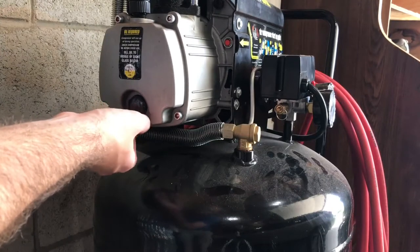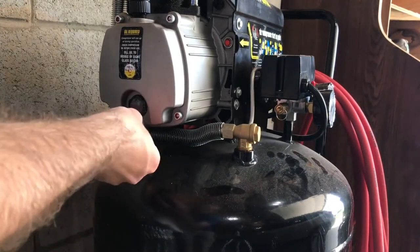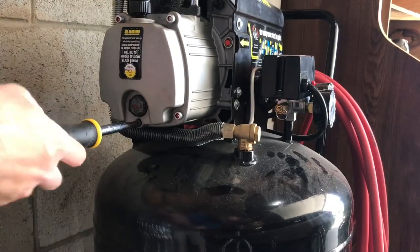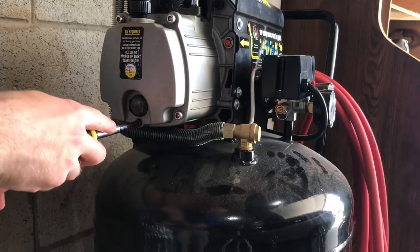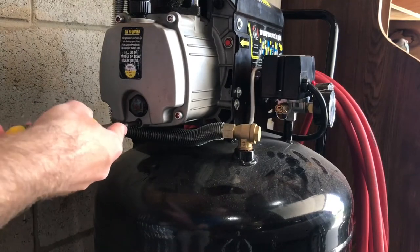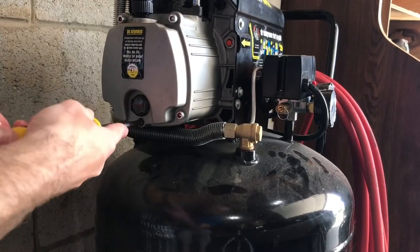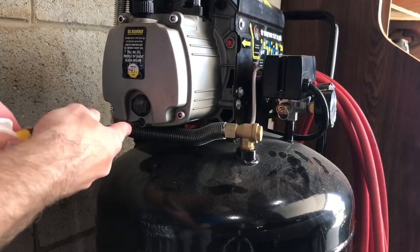Have a paper towel on hand because it gets messy. Wipe up the extra drips, then hand-thread the drain plug so you're not crossing threads and stripping the hole. I like to hand-tighten as far as it'll go. That's it — maybe just snug. I'm putting like five foot-pounds of torque on there, just enough to snug it up so I can back it out again without it getting stuck. Just enough to compress that washer so it doesn't leak.